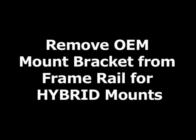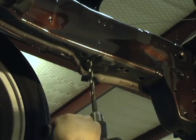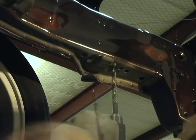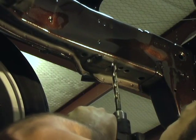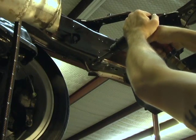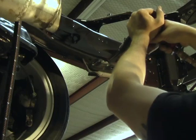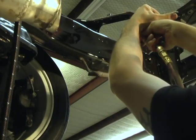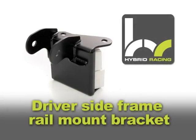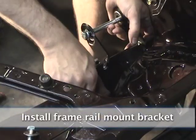Remove the OEM mount bracket from the frame rail. Drill out the spot welds — this is needed for the Hybrid Racing kit. Install the driver-side frame rail mount bracket.